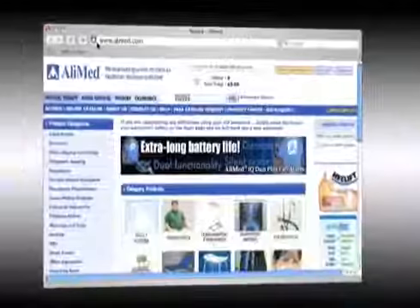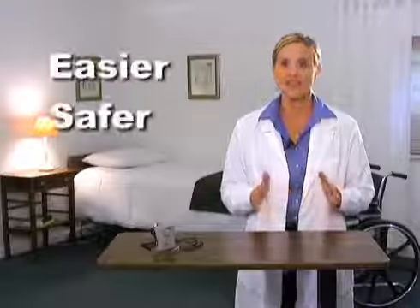Hello, I'm Heidi Young, a member of AliMed's customer outreach team. As a member of that team, I visit many healthcare facilities and we've really listened to what you have to say. AliMed wants to make your job easier, safer, and more effective. This is why we developed the pull cord basic alarm.